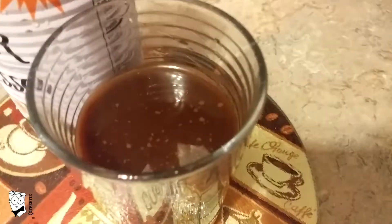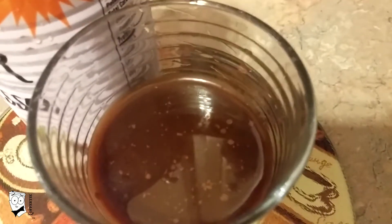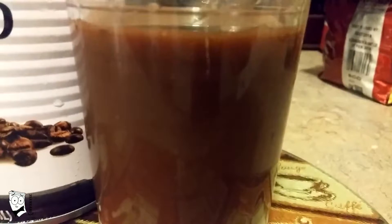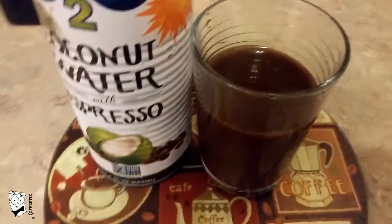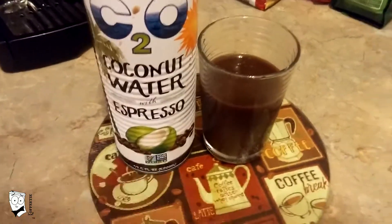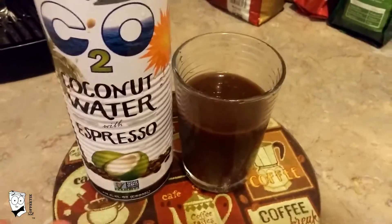That being said, you can see it has oils floating on the top — quite normal with coconut milk. It's milky like coconut water and milk, but brown of course, like espresso. The flavor itself, once you get past the sugar, is actually not bad. It seems to be at least a medium quality espresso, but again, it's way too sweet.